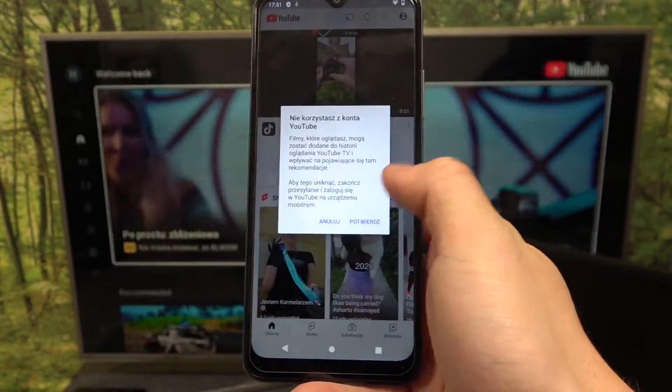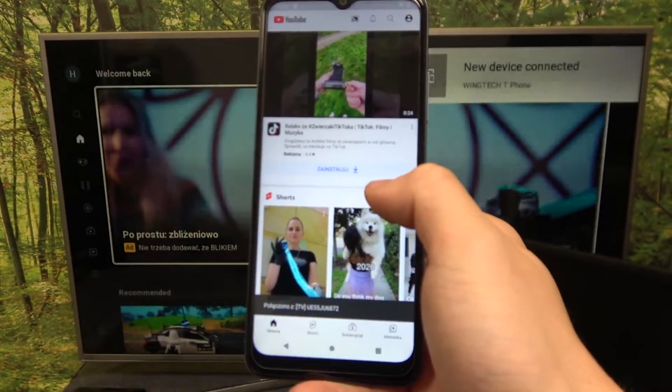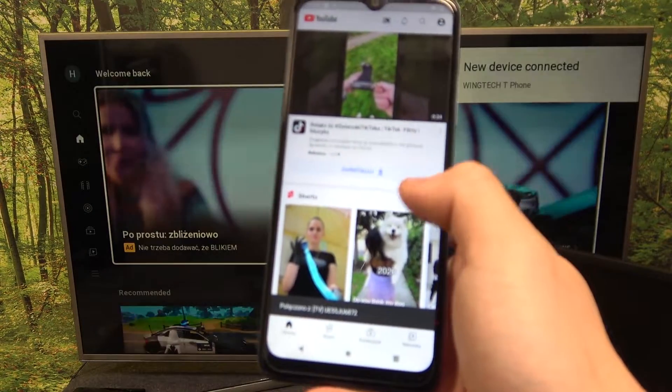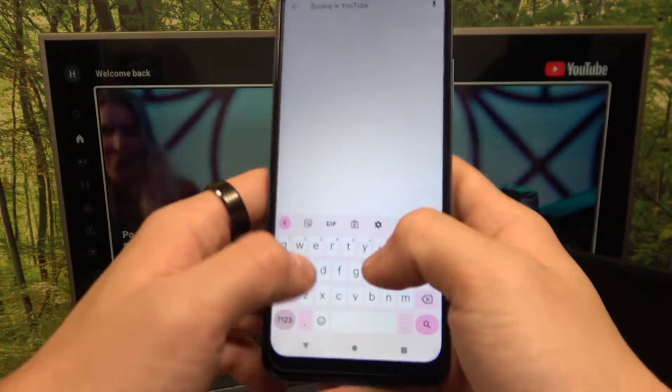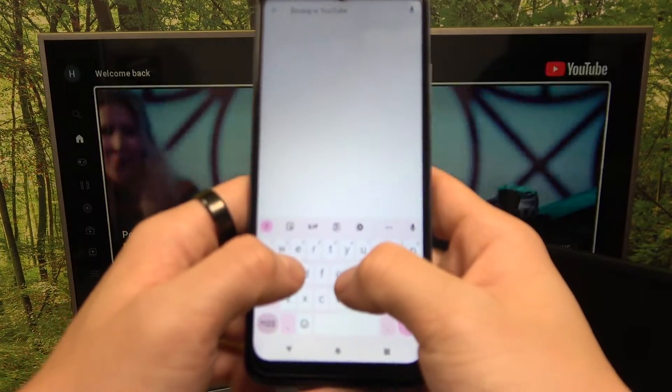Now select your TV, and you can play any music you want on your smartphone and it will be displayed on the TV.